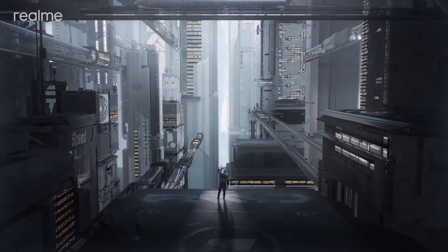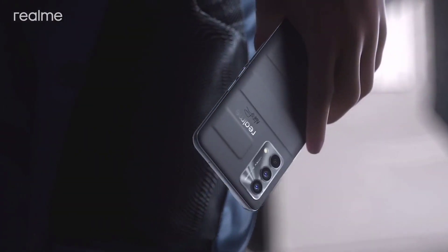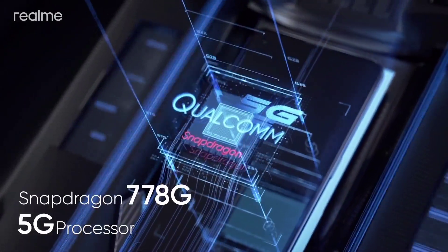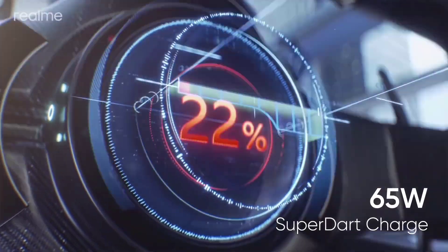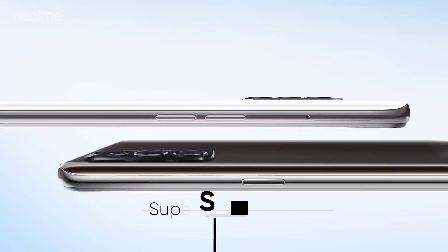Realme GT Master Edition price in India and Nepal: the 6/128GB variant is INR 26,000 in India and NPR 45,000 in Nepal; the 8/128GB variant is INR 28,000 in India and NPR 49,000 in Nepal; the 8/256GB variant is INR 30,000 in India and NPR 52,500 in Nepal.